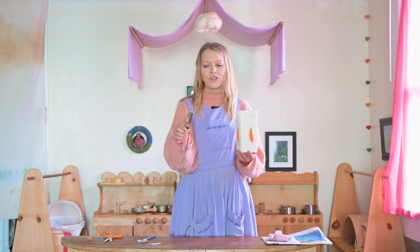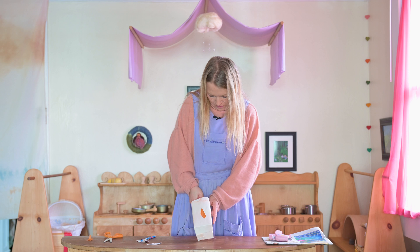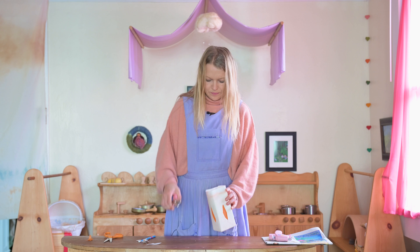Now you need to make two holes. I have one of these fun little hole punches — it's got little shapes — so you're just going to do one, two, one, two.